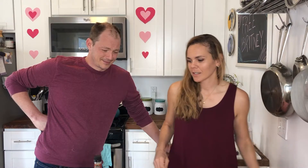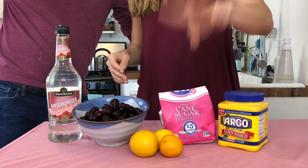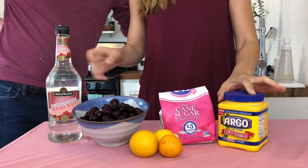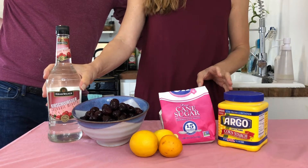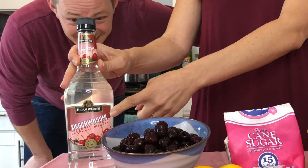Some of the ingredients you're going to need for the compote are cherries — obviously pitted — some lemon juice and lemon zest, sugar, cornstarch, and kirsch, rum, or brandy. We don't know if we got the right thing, but this is what we found and we're hoping it's okay. This is a cherry liquor, so we'll see.